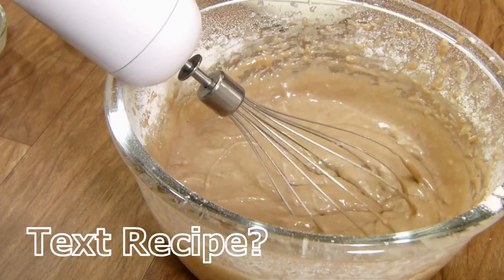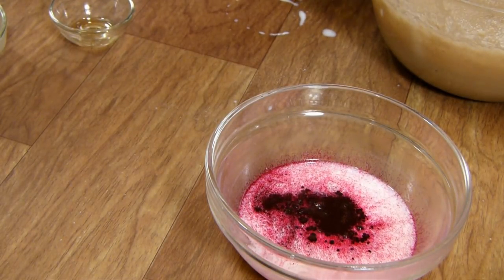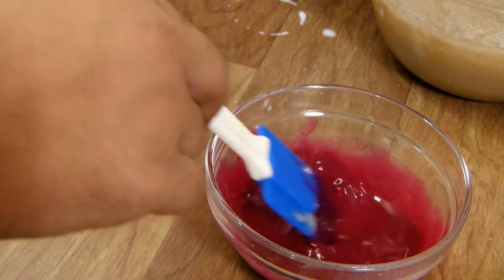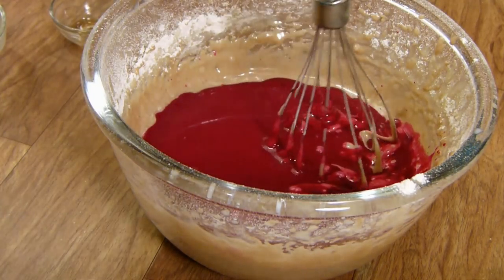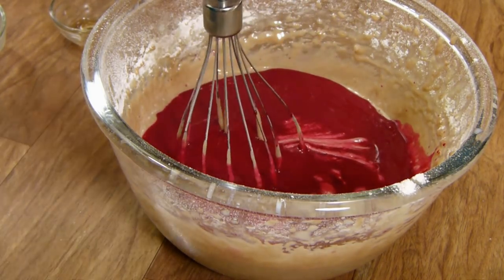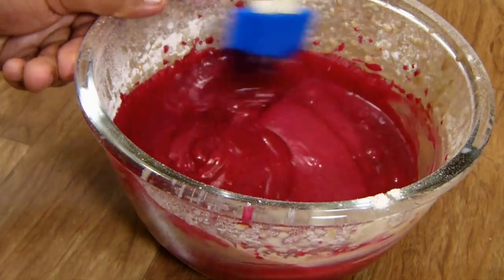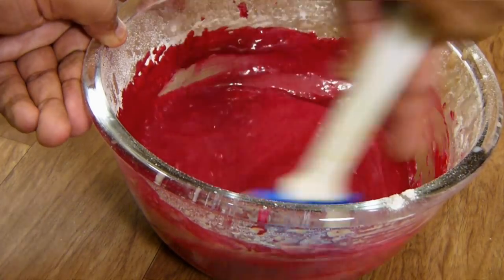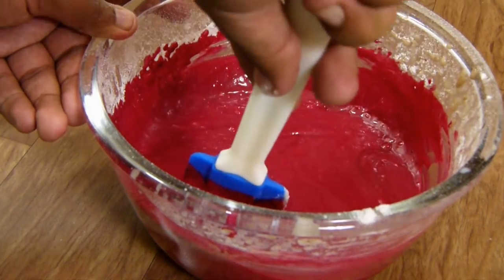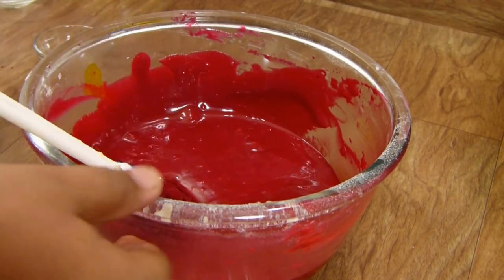This looks like a perfectly mild chocolate cake batter. Now I'm going to add my red food color to the remaining milk — I prefer using dry food coloring instead of liquid here. Give it a gentle stir; be careful as it may splash. Add the rest of the milk and color mixture to the cake batter. If the color looks more raspberry pink than red, you can add more red, orange, or lemon yellow food coloring to adjust. This looks perfectly red to me!